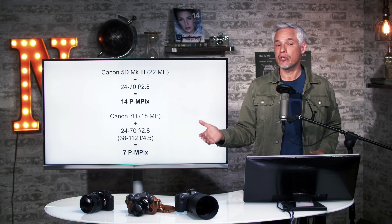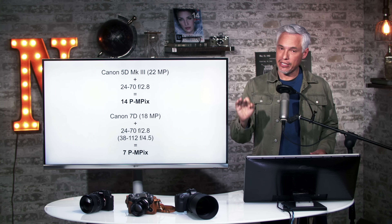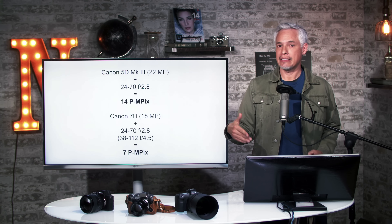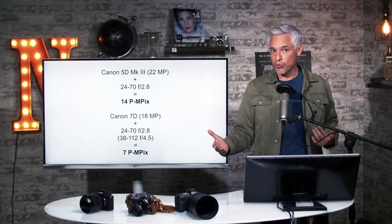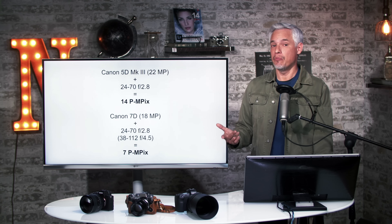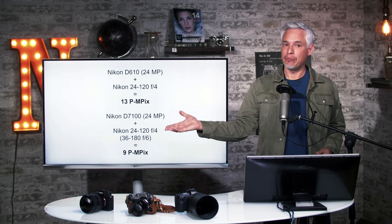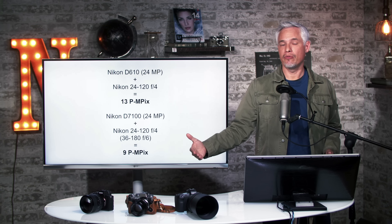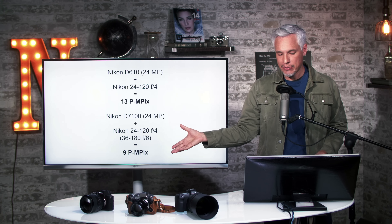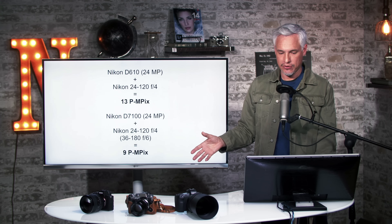That old lens is not particularly sharp, which is why you see such a drastic difference. If you were to put an optically perfect lens on there, you would get the exact same result. Therefore, using extremely sharp glass on APS-C cameras will still produce good results. Using unsharp lenses will produce less satisfactory results and you'd see a bigger difference upgrading to a full-frame body. Using DxOMark's objective measurements as a second reference, comparing the D610 full-frame with the APS-C D7100, we see 13 megapixels versus 9 megapixels.